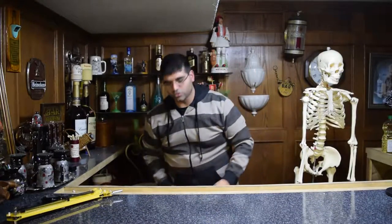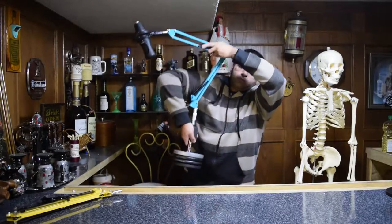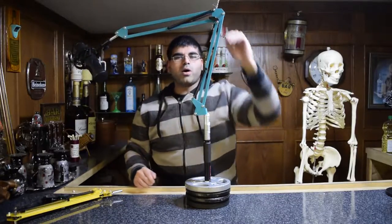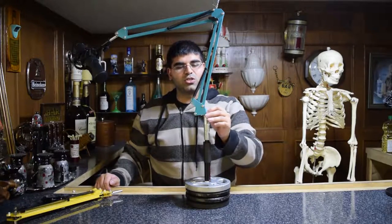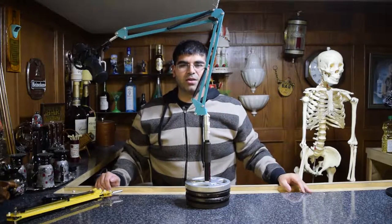Well, let me introduce you guys to the Little Rex Microphone Boom Arm — a mobile boom arm that, while not the prettiest looking thing, is definitely the most utility-driven solution I could possibly think of to fix my problem.